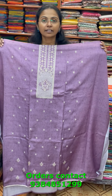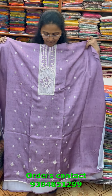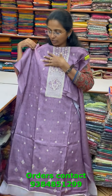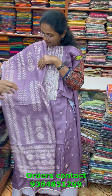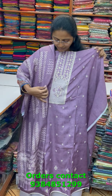A very nice embroidered salwar material in soft cotton linen fabric with beautiful embroidery in the neckline and small embroideries on the sides, in a lovely purple shade. The shawl is a pretty soft cotton linen shawl in a digital printed design. The price of this material is 1510.